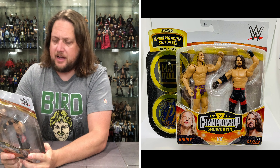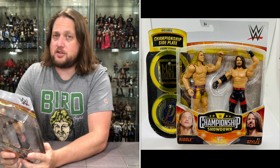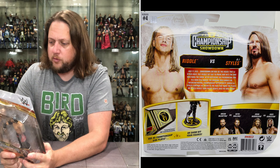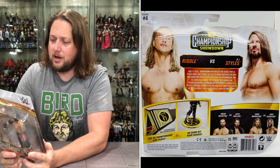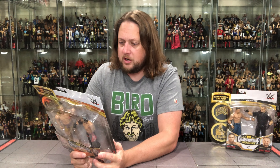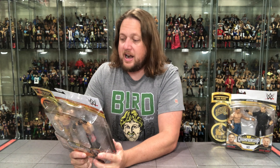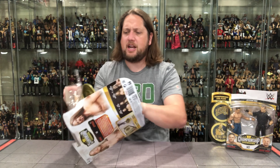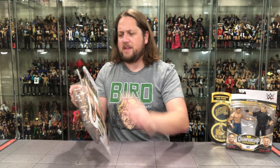Riddle vs. AJ Styles, July 17th, 2020. SmackDown Live may be the house that AJ Styles built, but Riddle set out to prove why he's the bro who runs the show. After defeating the Phenomenal One in a non-title match, the original bro earned an Intercontinental Championship opportunity. Would AJ Styles continue his reign as the face that runs the place, or would Riddle turn Friday nights into the bro show? Beautiful little blurb on the back — you guys know I appreciate a blurb.